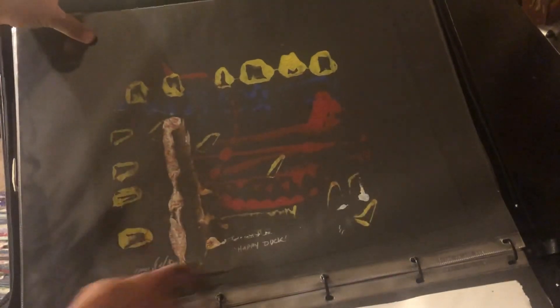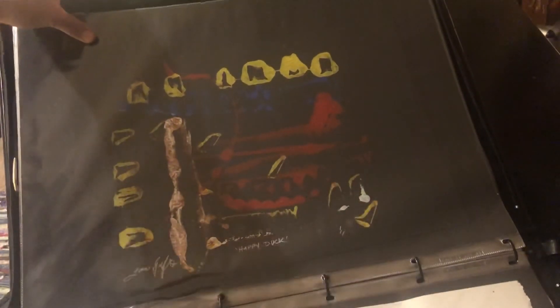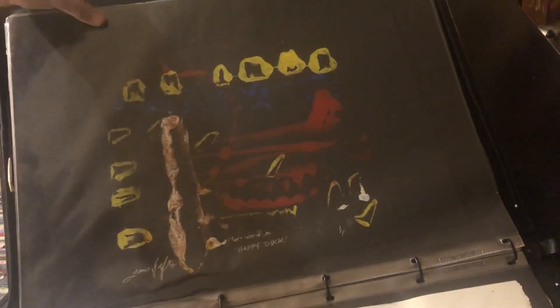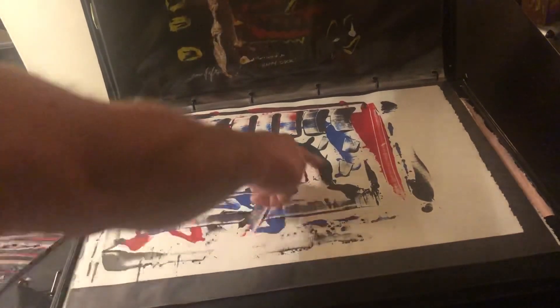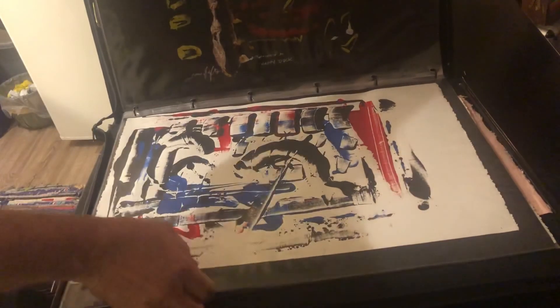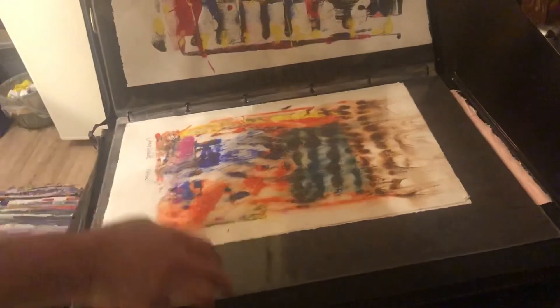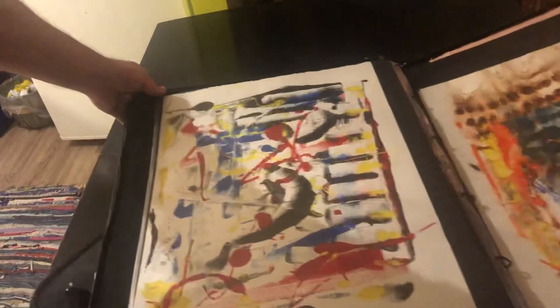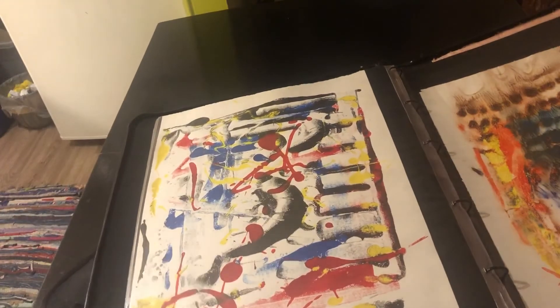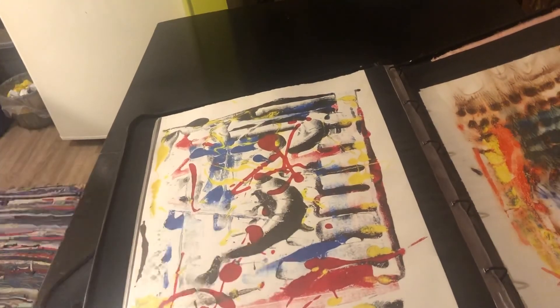This one's called 'Happy Duck' because this down here looks to me like a happy duck the way it came out, so I left it as that. This one's called 'Orca' because it looked like an orca breaching the water. This one here — 'Celebration.'